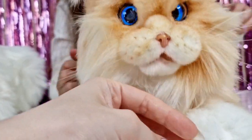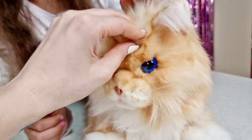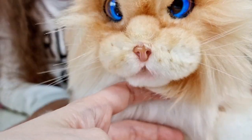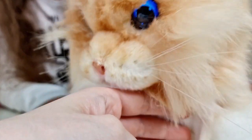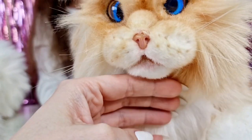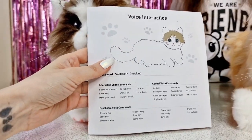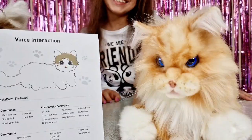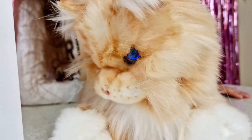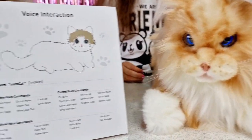Hey, cutie pie! Petting her on the head - so cute! It's like she's trying to lick me or something. She is operating again. Let's try some voice control commands. She definitely has some different moves - she's wagging her tail now. I actually like the trembling part; it looks like she's purring.